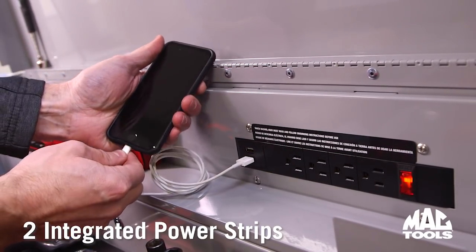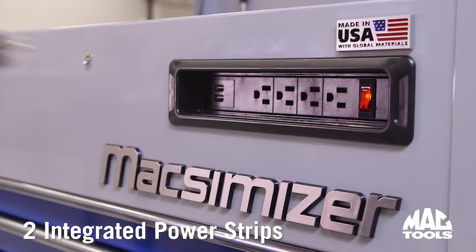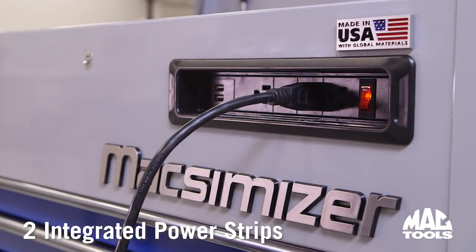One power strip is in the top compartment for charging power tools and other items, even when the lid is locked. Another power strip on the front of the cart allows you to quickly supply power to shop lights, corded tools, and more.